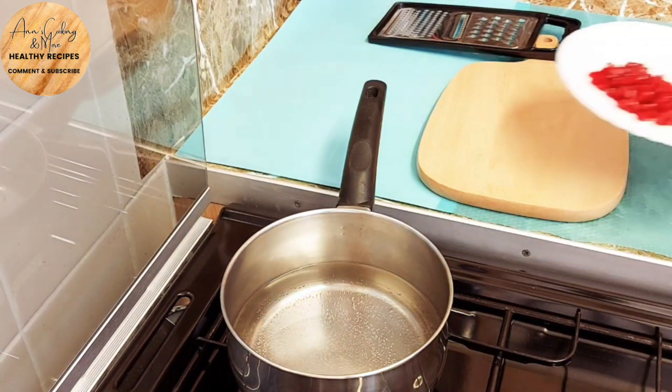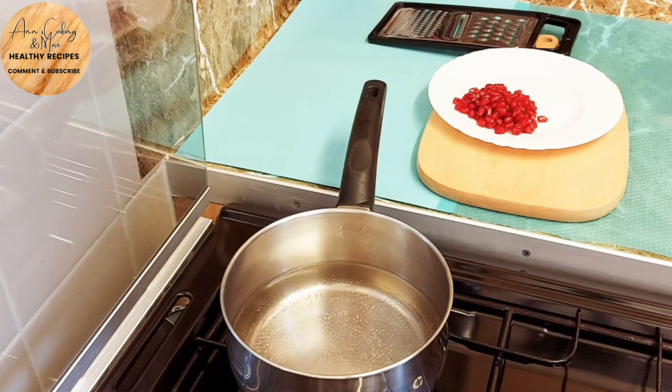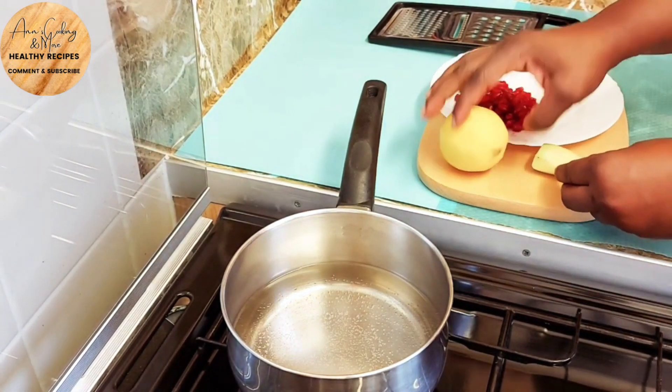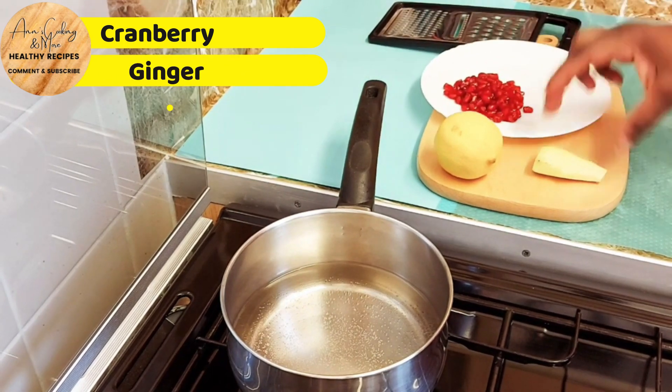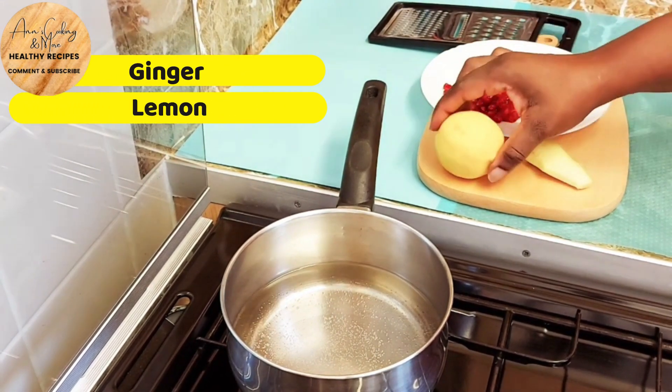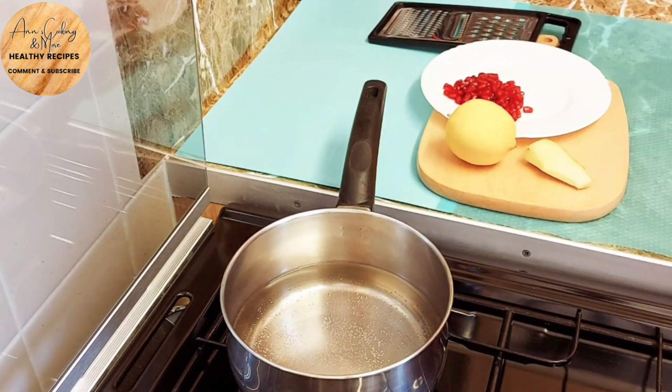Hi guys, welcome back to my channel! Today I'm here to make what I call the kapo stick tea. As you can see, I have some freshly washed cranberry, a generous piece of ginger, and one nice yellow lemon. All three ingredients will be in my tea today, and as you can see I've put my water on to start boiling before preparing my ingredients.